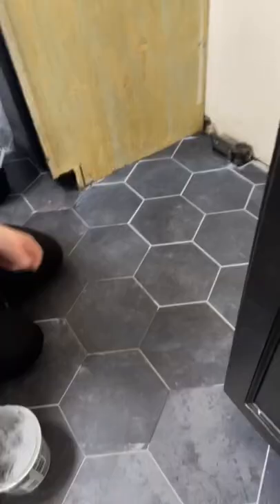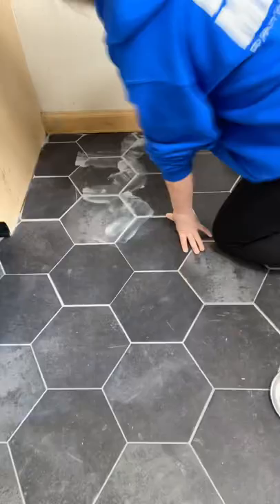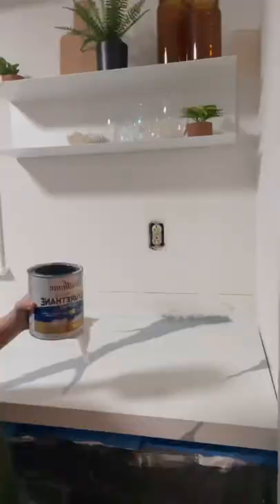We have new appliances coming on Saturday. Maybe if we tag Lowe's enough times they might bring these back — I don't know, do you think we could do that? Anything is possible on TikTok. I grouted them with special vinyl tile grout.